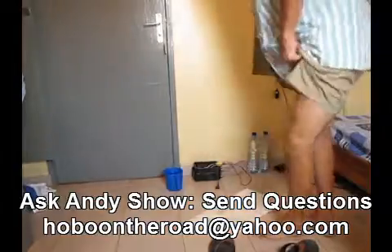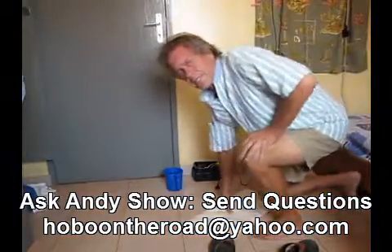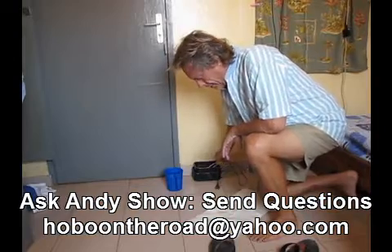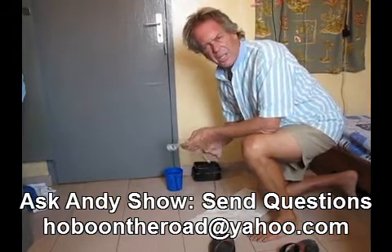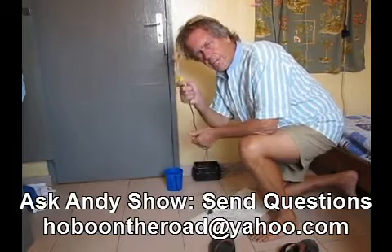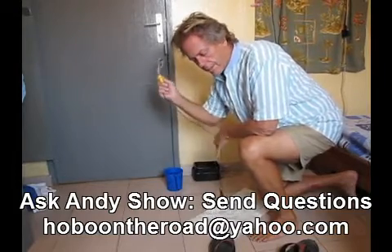Hello, it's Andy Graham of Hobo Traveler, The Ask Andy Show. Today I'm going to cook some rice. It's about noon. I had breakfast at Diallo's, and I'm going to cook some rice with a one-cup coffee maker.